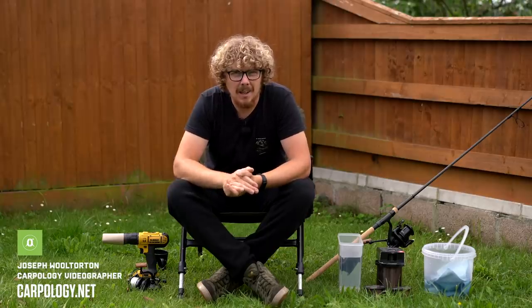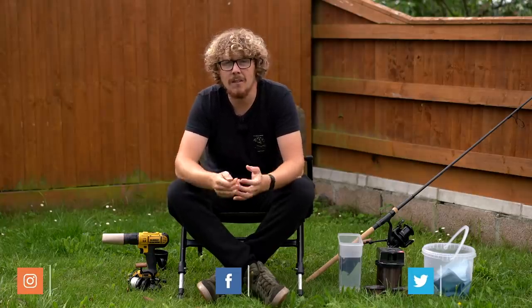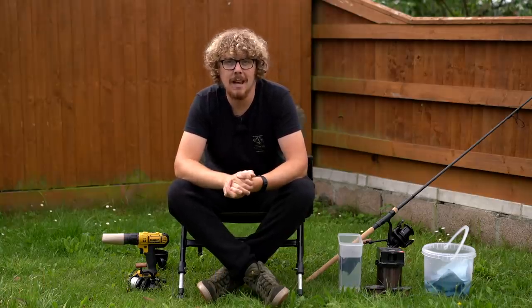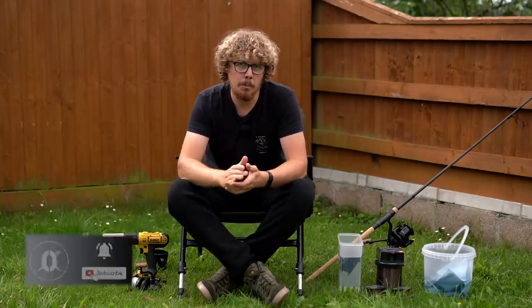Spooling up reels is one of those jobs that needs to be done, but no one ever really wants to do them. I don't think I know anyone that enjoys it, whether you be at every start of the season getting a new set of line on there, or like me, unfortunately having to spool up probably dozens and dozens of reels every year because I'm filming so many. So I try and find the most efficient way to de-spool reels and spool them back up.